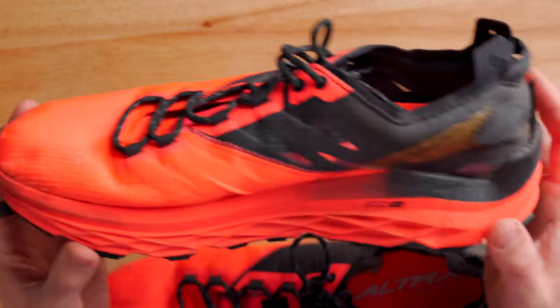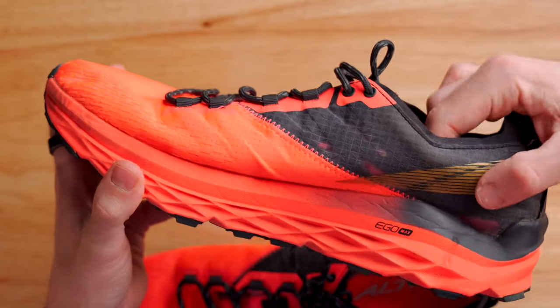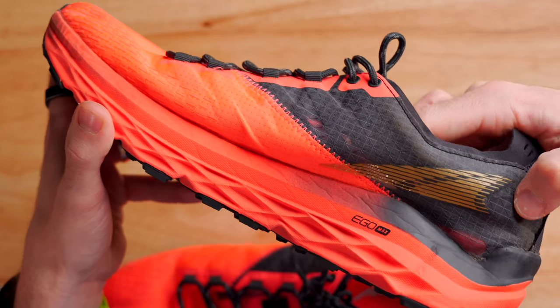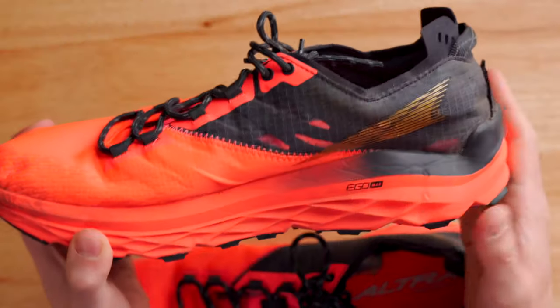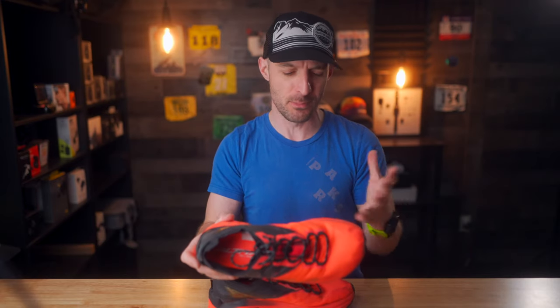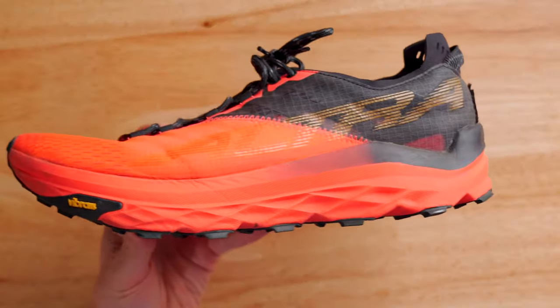Let's walk around the exterior of the shoe and take a look at some of the features. The upper of the Mont Blanc is made up of an engineered mesh that is ultra light — so light that if I stick my finger in here, you can actually see through the mesh. It is so lightweight, and it actually does feel pretty durable, which is something I don't often say about Altra shoes. I've got a good amount of mileage in these, probably a little over a hundred miles, and they're holding up well so far.